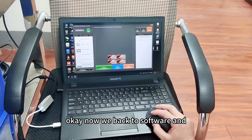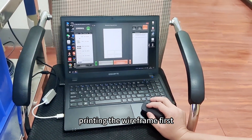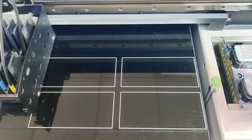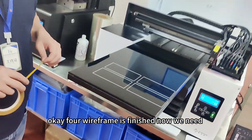Okay, now we go back to the software and print the wireframe first. The wireframe is now finished.